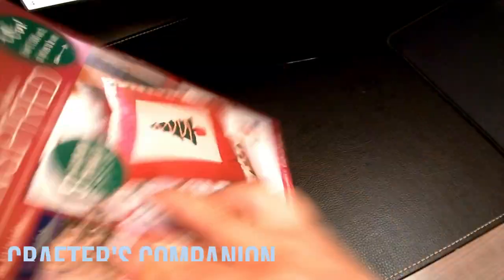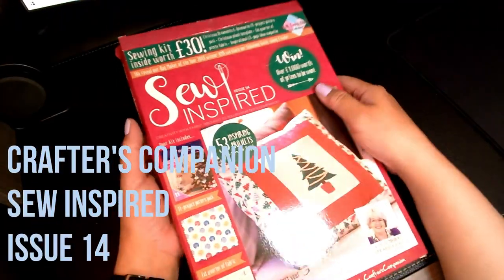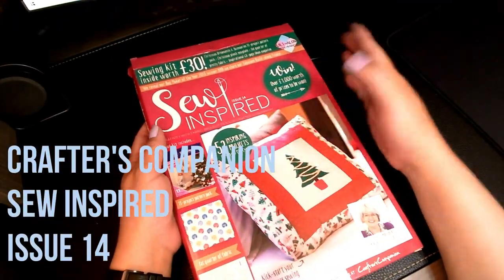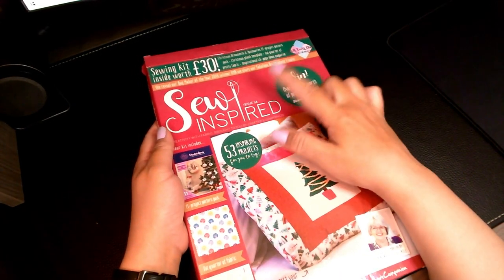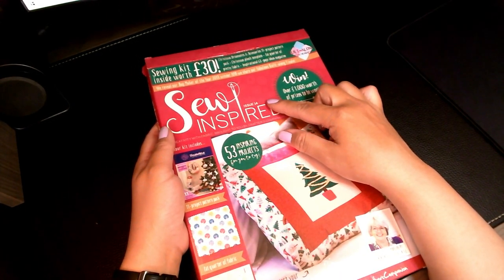The next item I have is another magazine — it's the Sew Inspired. I think this is like the Christmas edition. With their magazines, they do come in a box like this because they have little goodies included, and they have issue numbers. They do not have years on them — I think they're up to like 26 or 27.